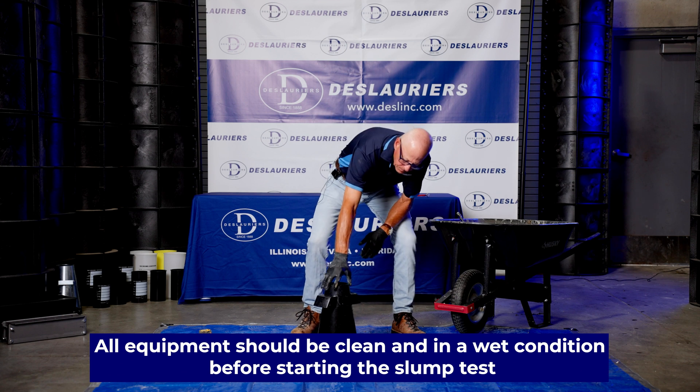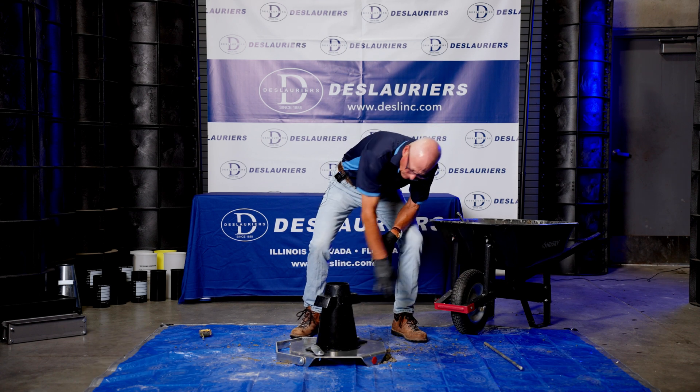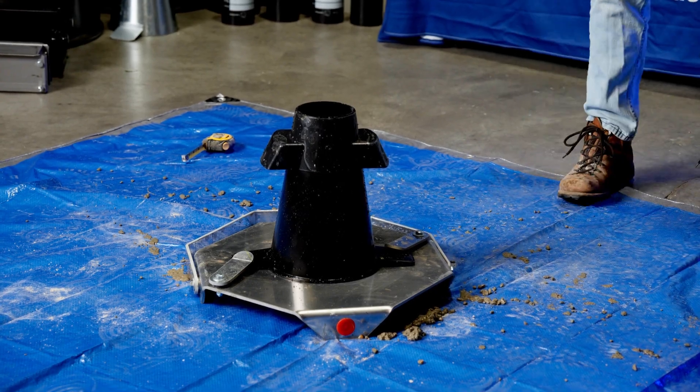The cone itself is made of plastic. Everything else is our standard slump set: tamping rod, slump base, and a scoop.